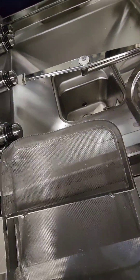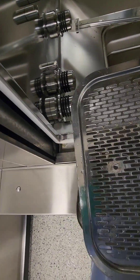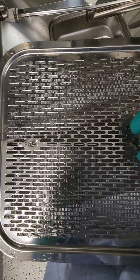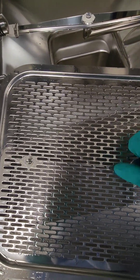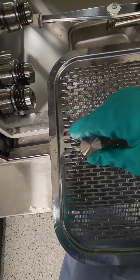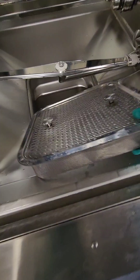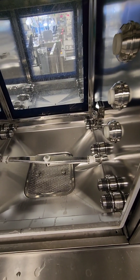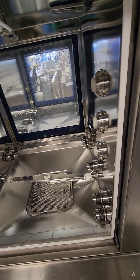Put the pump drain screen back in, then reinstall the washer disinfector basket screen. There's a cover that goes on top — line up the thread screws, put the thumb screws on, and lightly tighten them. Do not over-tighten, because as the unit heats and cools the metal expands and makes screws very difficult to remove. We have four washer disinfectors, so repeat this process for all four units in your facility.